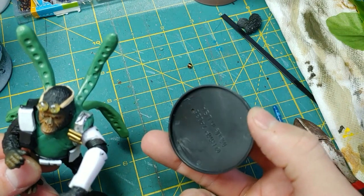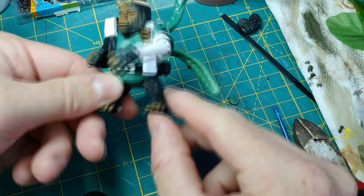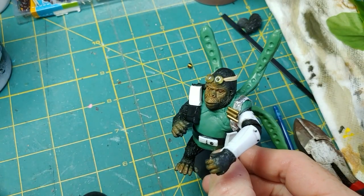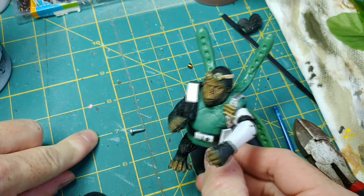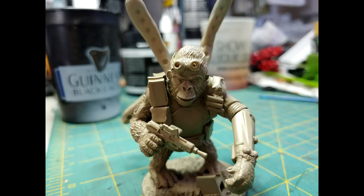Next, I'm going to take a base and drill a hole through it as well as the foot of the model. I'll be using a screw to pin these together, as the model is just too heavy to rely on any type of glue. I finished the base off by applying some cork board and a broken piece of 3D printed concrete block, then tied it all together using Vallejo Earth texture paint and primed it using a light tan.